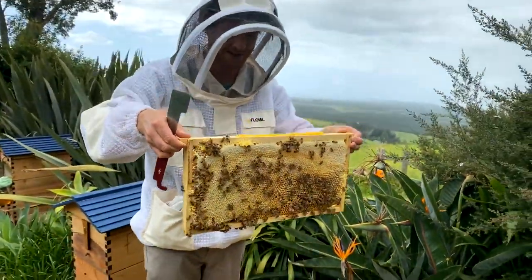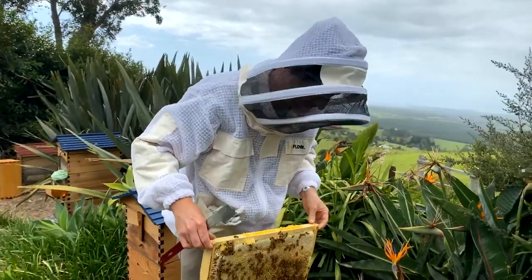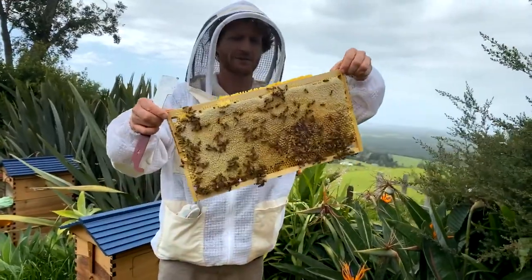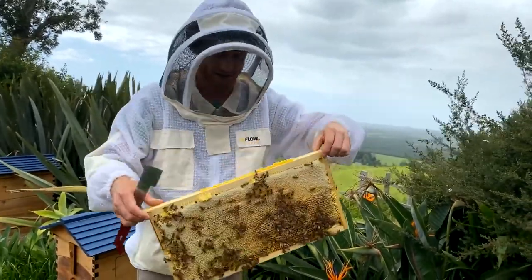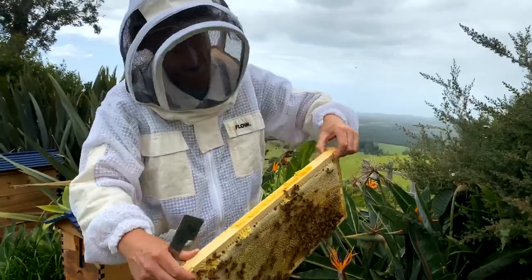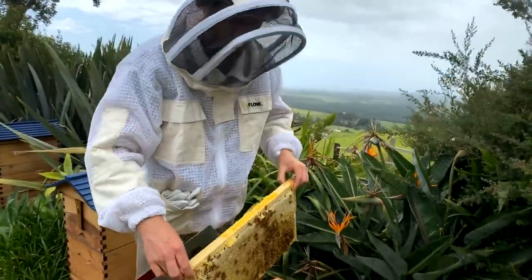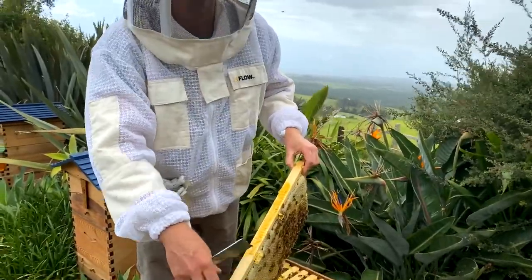I'm going to rest this on the side while we have a look at the next comb, because I want to show you the difference between brood and honey.